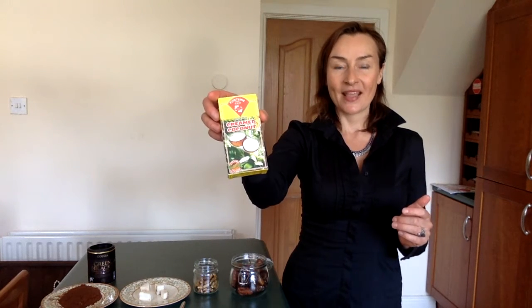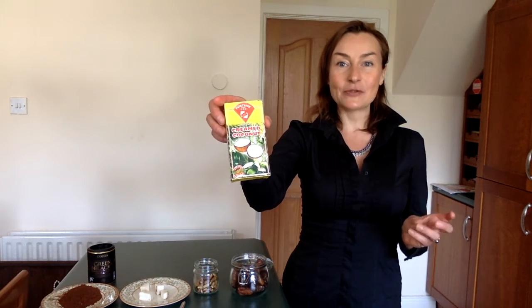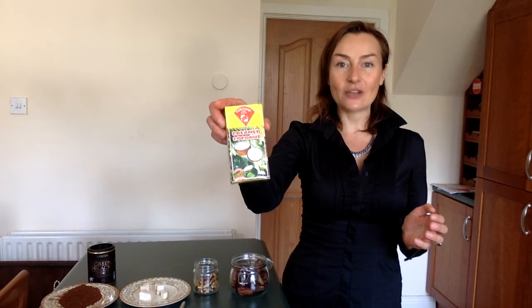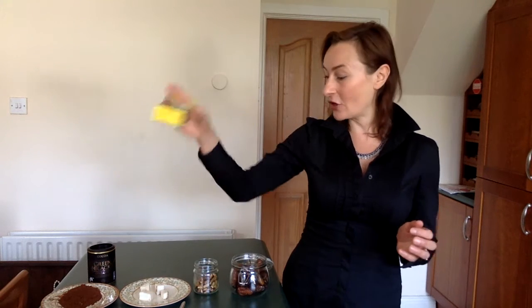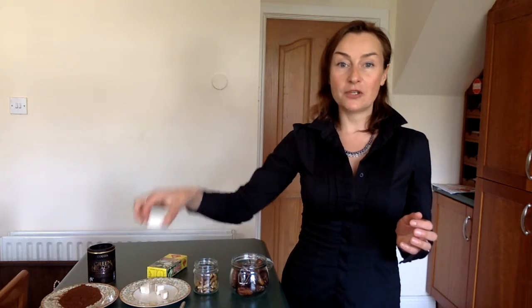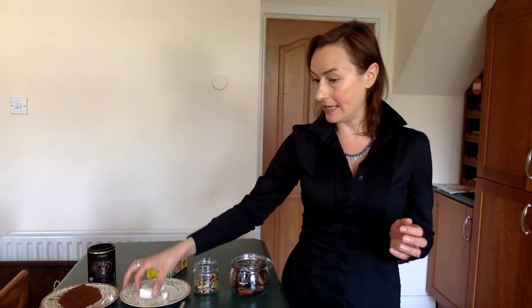The amazing first ingredient is creamed coconut. You can find it in a supermarket, Asian food market or a health food shop. I will be using 200 grams of creamed coconut, which I will be chopping into cubes like this.